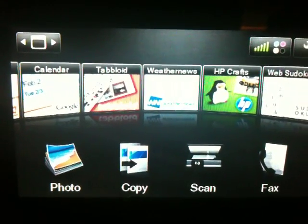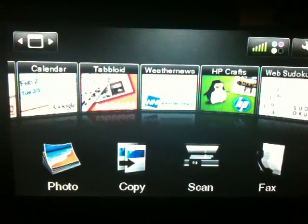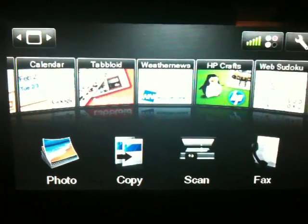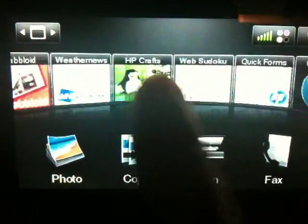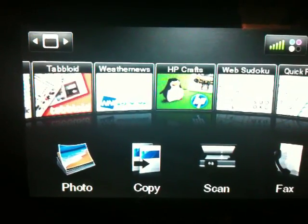Hi everyone, this is Michael from Hardwaregeeks.com and you're looking at the screen on the HP Photosmart Premium with Touchmart Web. You're looking at the app carousel and all these apps spinning by are different applications for the printer.